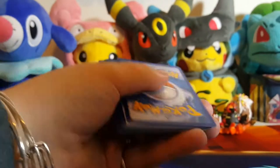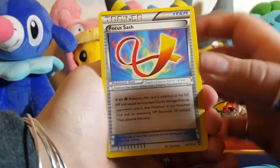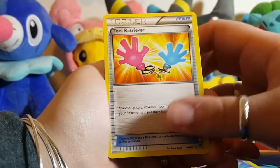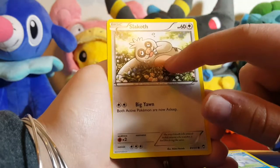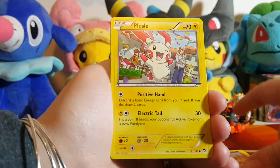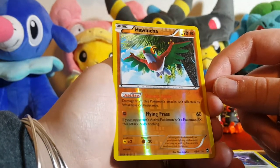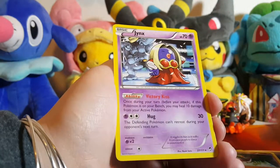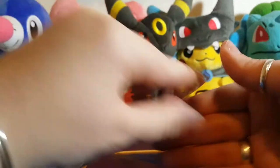Alright, let's do the packs first. We'll do the Furious Fist — my brain is somewhere else right now, sorry guys. There's the code. Tracing to the front: we have the Focus Sash, Tool Retriever, Pancham, Chesnaught — he's so cute — a Trapinch, a Plusle, a Noibat, a reverse holo Hawlucha which was a rare, and then we got a Jynx. Jynx is lame.